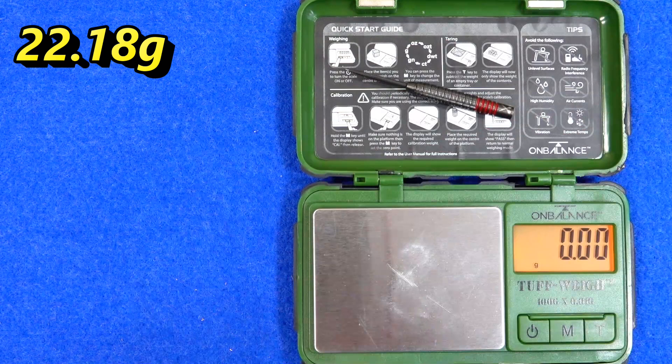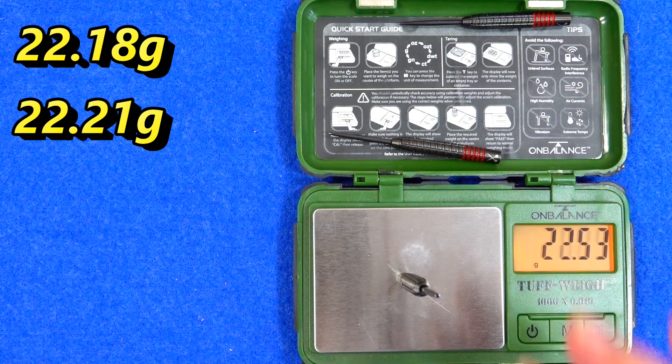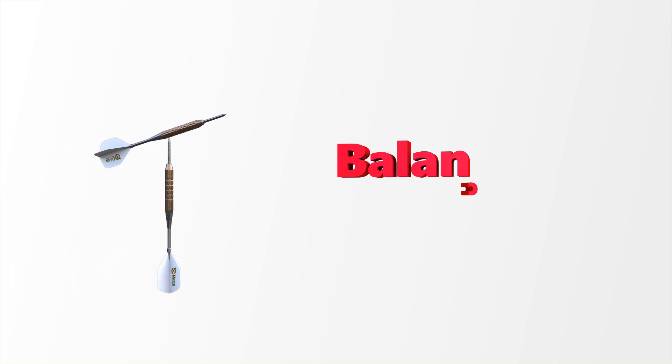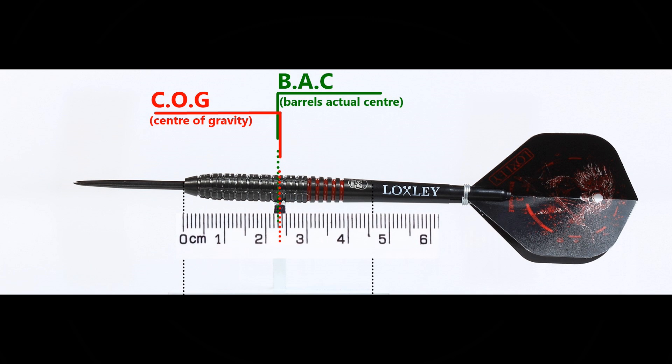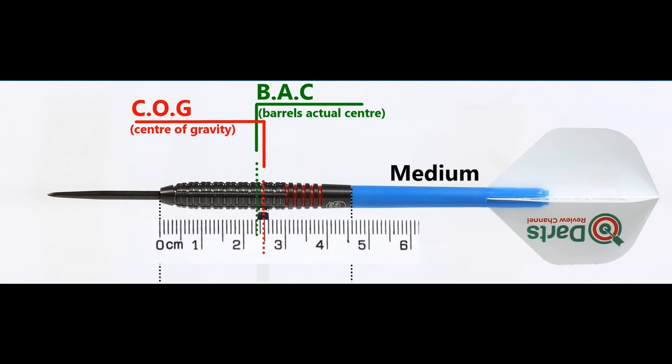The three darts weigh 22.18 grams, 22.21 grams, and 22.23 grams respectively. Full setup weight is 23.85 grams. The balance is shown with nothing attached, with the supplied setup, and also with medium-length nylon stems and standard flights in between.